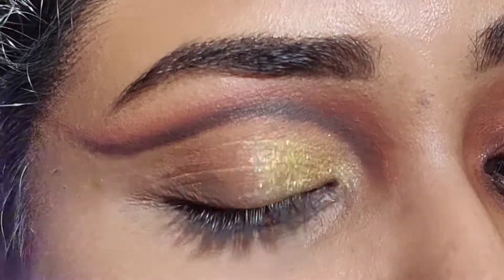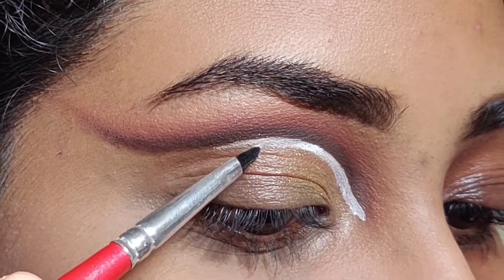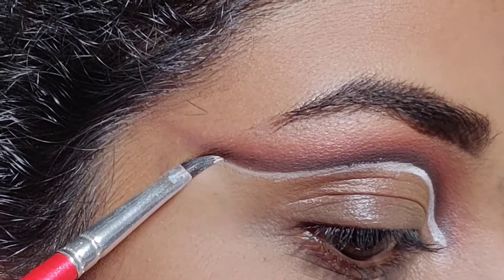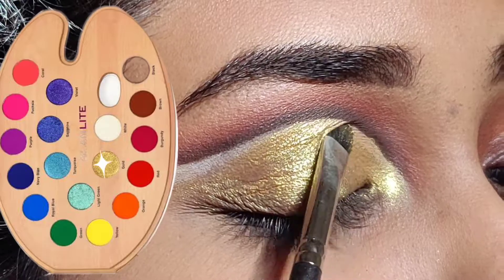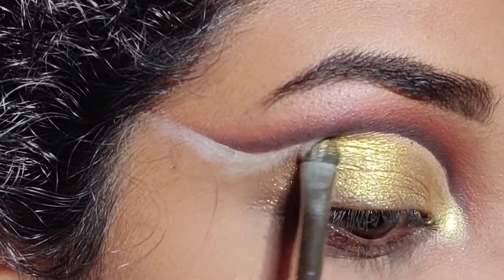Then I realized I would not be able to create a sharp crease-like structure, so I went ahead and grabbed my white concealer to cut out a cut crease shape using a lip brush, and then applied the golden shadow all over. The golden shadow is from the Glam Light Paint Pro palette — honestly, it's the best golden eyeshadow I own.